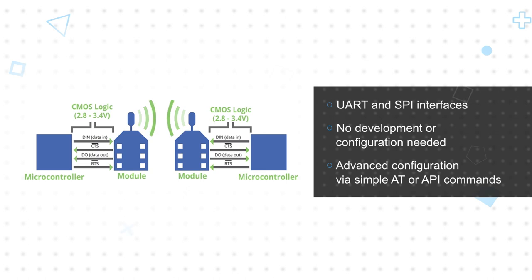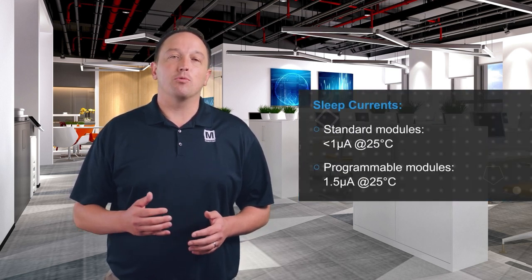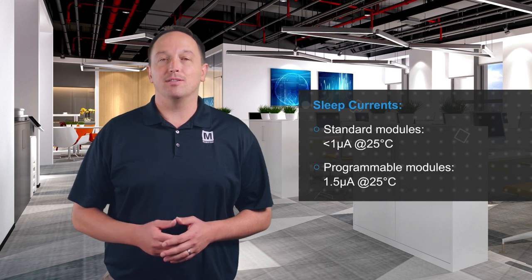They also support firmware upgrades via UART, SPI, or over-the-air. The Digi XB and XB Pro ZigBee modules also offer industry-leading sleep currents, providing extended runtime for battery-powered end devices.